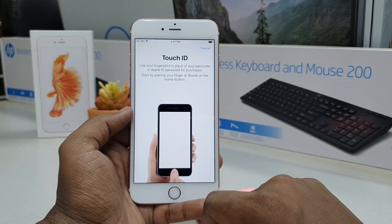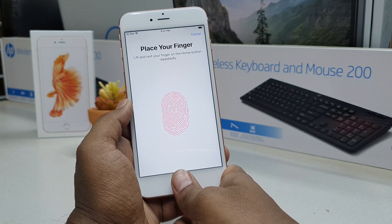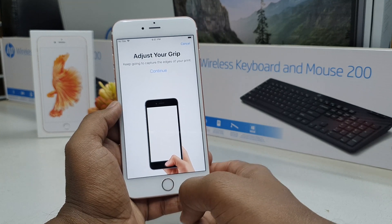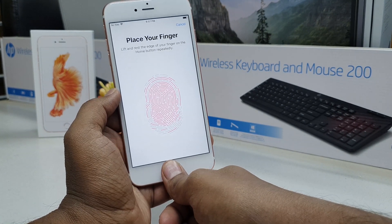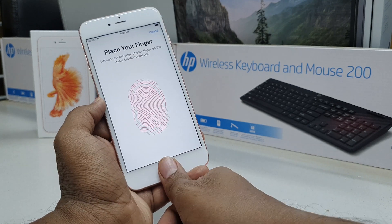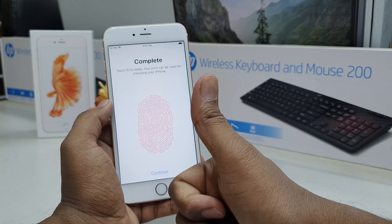If you want to add Touch ID, click Add Fingerprint, then place your finger on the home button like this. The device is going to recognize your finger — you can see it's recognized very quickly. Click Continue and try to scan your whole finger by lifting and placing it repeatedly, just follow what I'm doing.